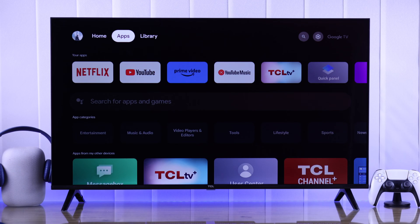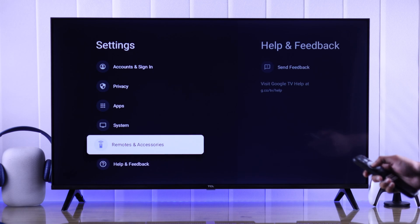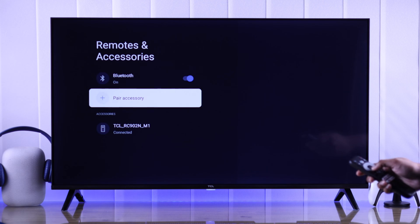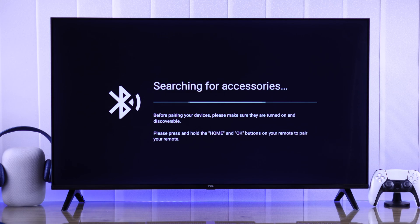To connect your Sony headset, we need to go to the Bluetooth settings. Open Settings first, then from the list go to Remotes and Accessories. Turn on Bluetooth and select Pair Accessory, then press OK.